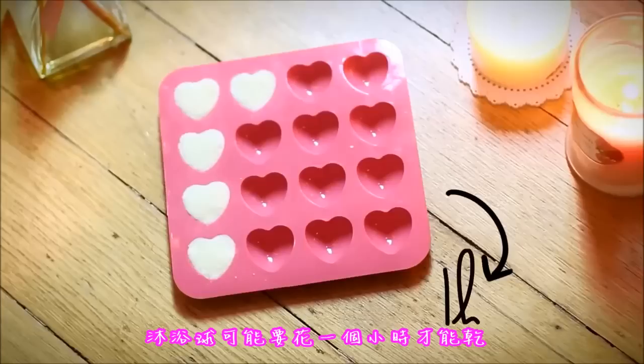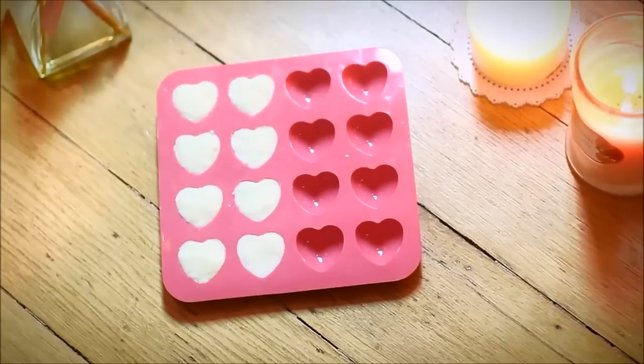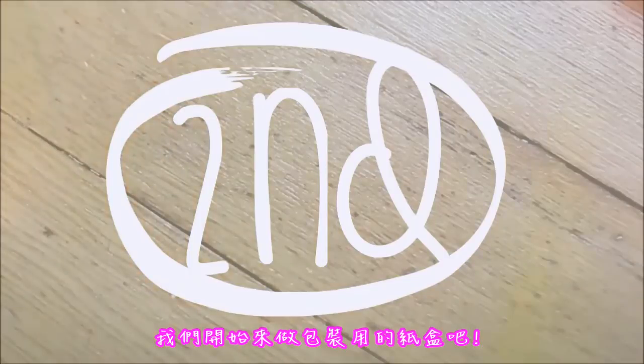Your bath bomb will take about an hour to dry, probably even more if you make them bigger than mine, so keep them aside and let's start working on our cute paper box.